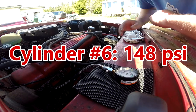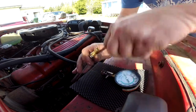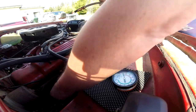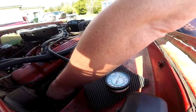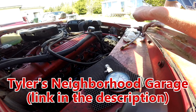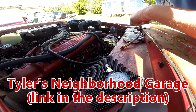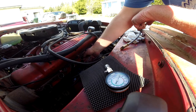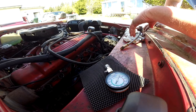Damn near 150 — I'd say like 148 or something. So cylinder three is the problem. Tyler from Tyler's Neighborhood commented that I should do a compression check, and I was going to do one anyway. Go check out Tyler's Neighborhood on YouTube — he's a southern gentleman, fully immersed in Plymouths. I think he does a lot of different types of cars for the day job, but he's definitely a slant-six aficionado and he likes his Plymouths.